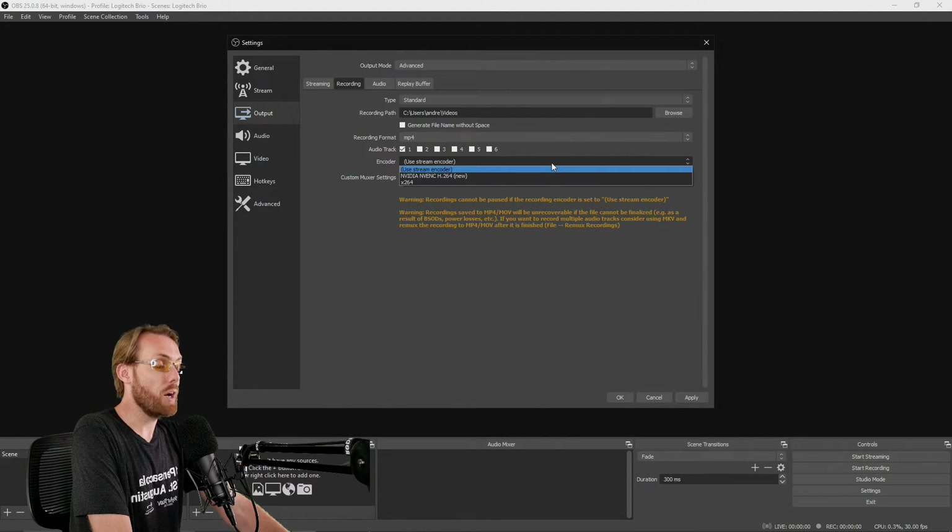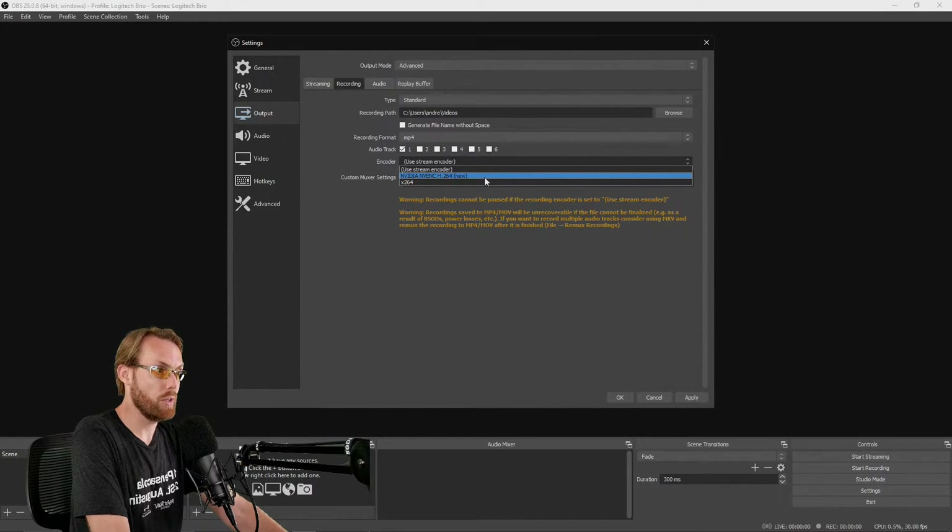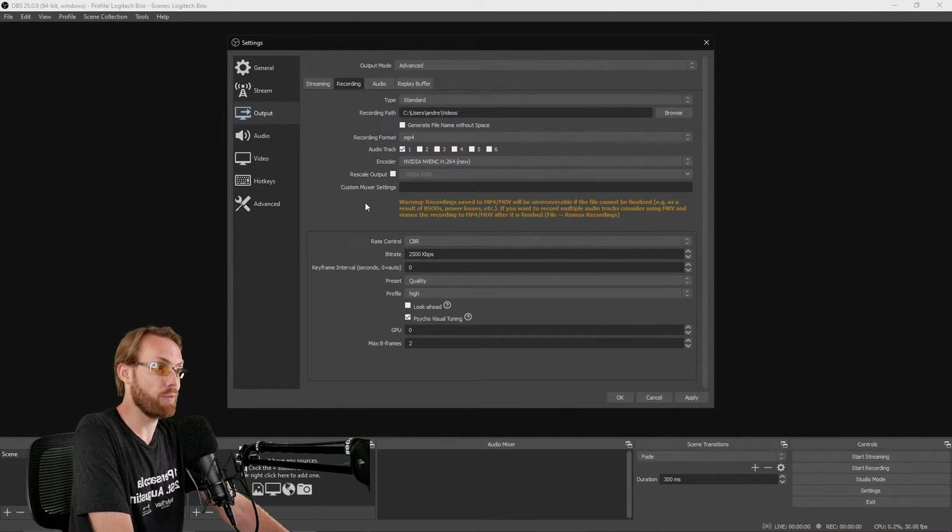For your encoder, I recommend selecting the other encoder from the one you're streaming with. So if you're streaming using X264, I recommend recording using the NVIDIA encoder. This can help split the recording and streaming load between your CPU and GPU. Mileage will vary depending on your system, but using two different encoders is generally a good option. For your recording bitrate, select something higher than your streaming bitrate — for 1080p, start around 6,000 kilobits per second and you can go up to 30,000. Generally, 10,000 is a good middle-of-the-road option.